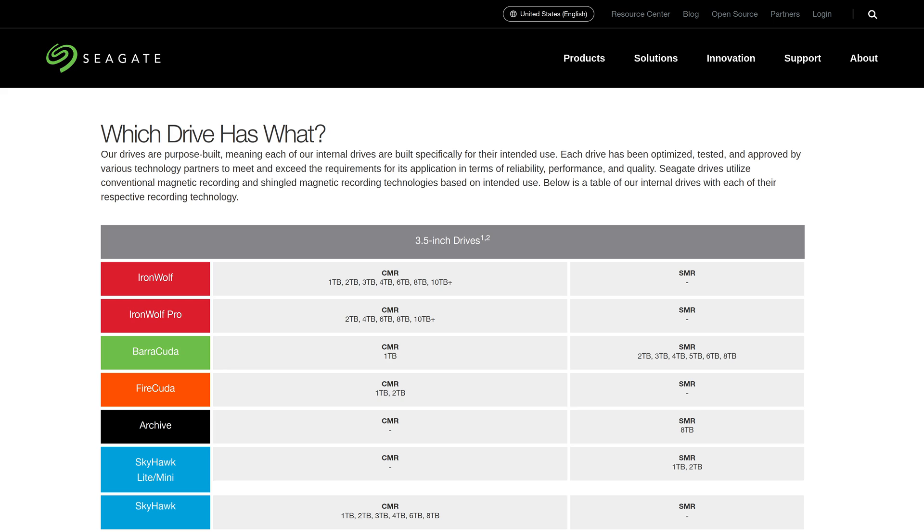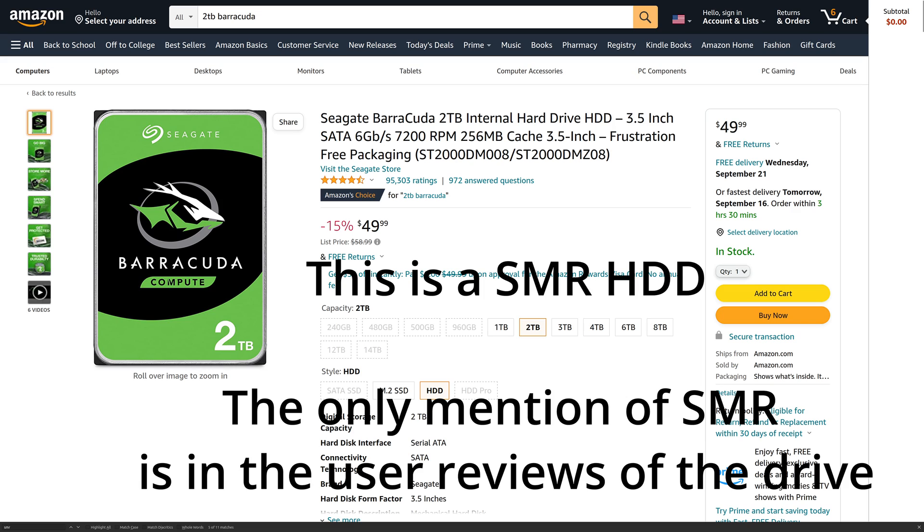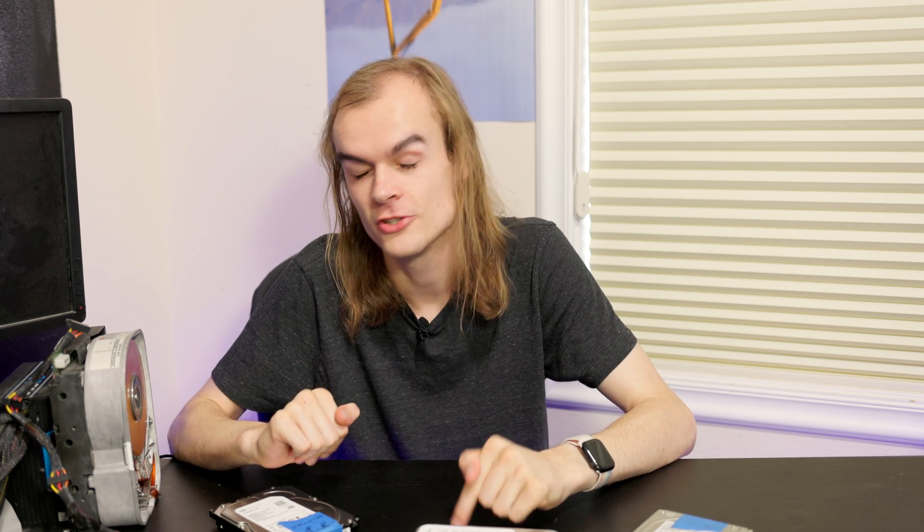Websites like Seagate's kind of label SMR drives, but not really well, and it's extremely difficult to find out if a drive is SMR or not. Hard drive companies have done very poor marketing and probably should be fined for it, because they don't list SMR as a major feature on the product page. They'll say things like 3.5-inch, 5400 RPM, but won't list if it's SMR. A feature with such large performance impacts should not be put into a product line without being publicly shown on the front pages of product descriptions.